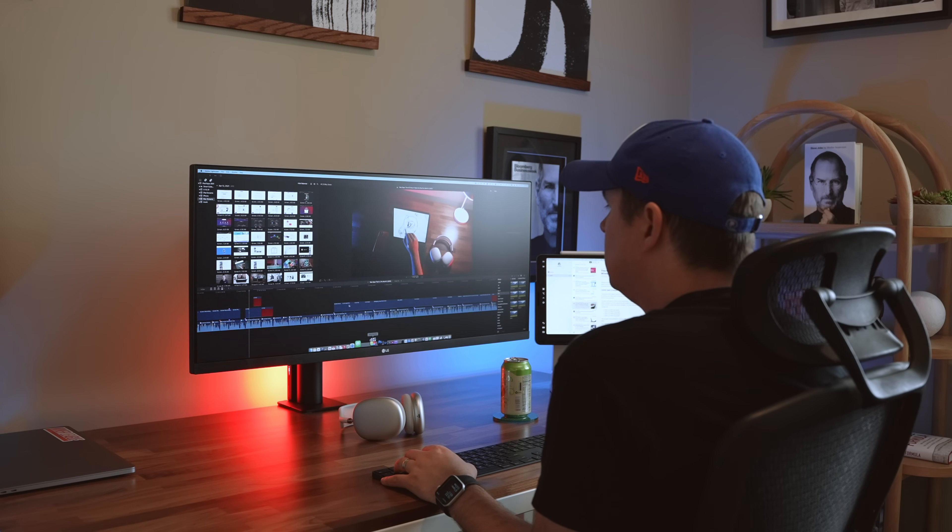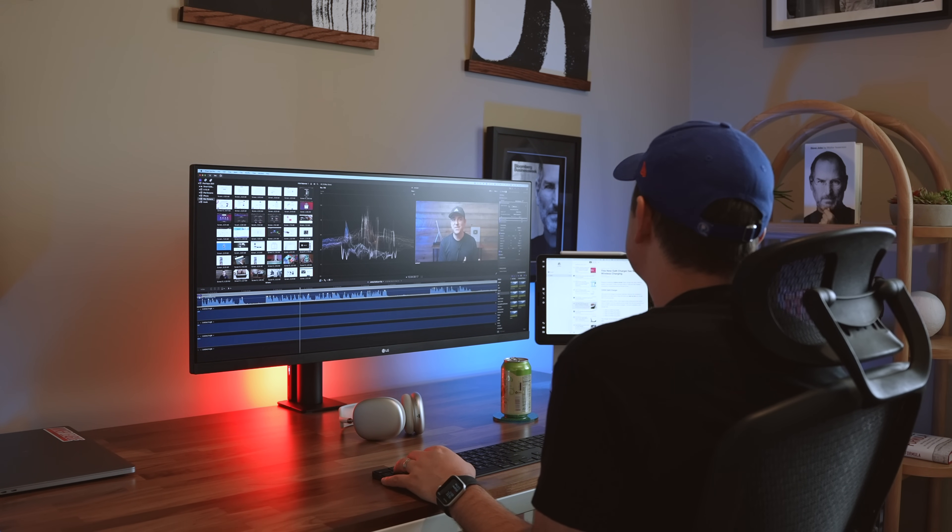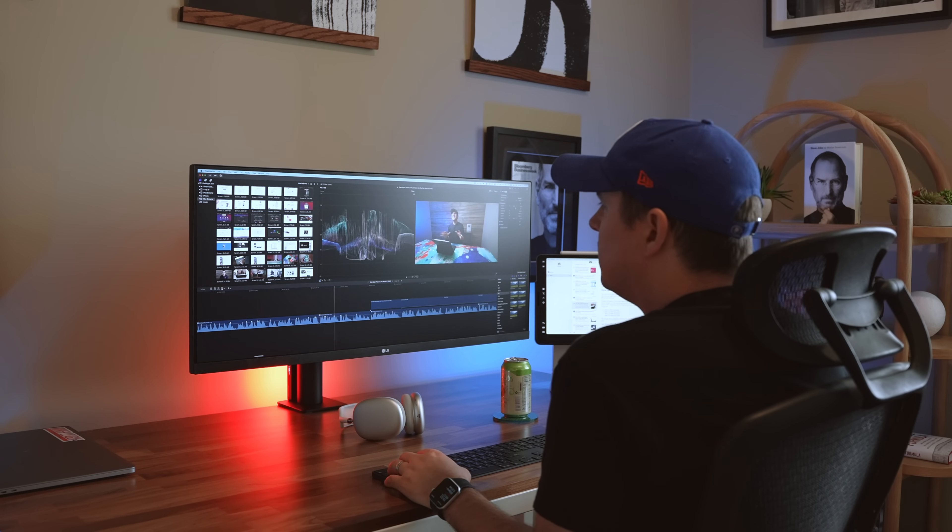...that adapts to you versus you adapting to your monitor? It's great to have that option — it really does feel more luxurious than just plopping your display on a stand with limited height and angle adjustments. And...